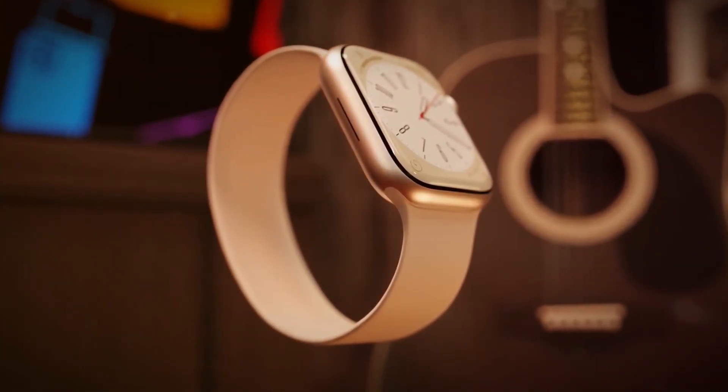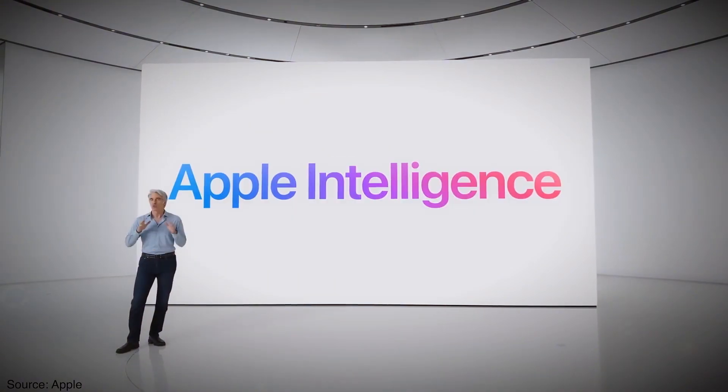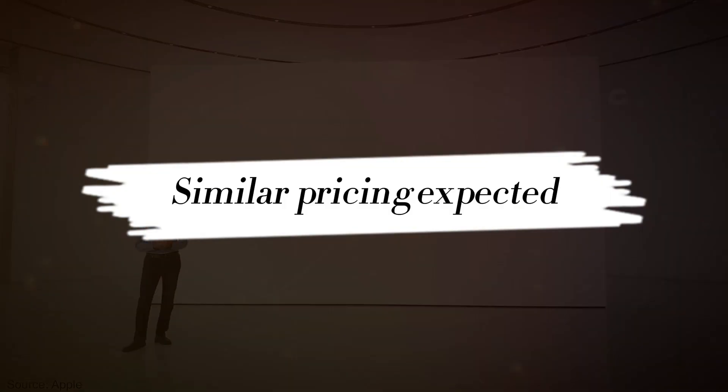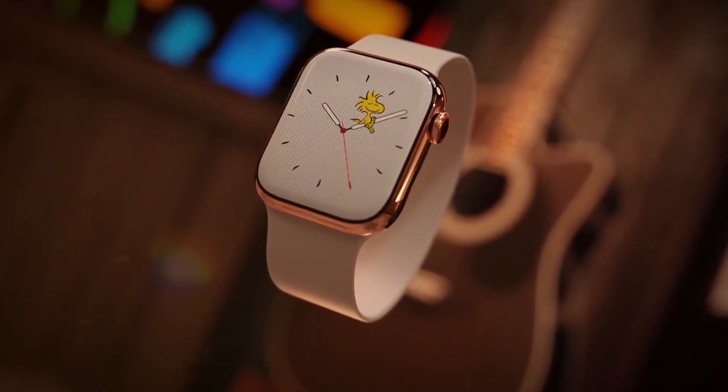As for the release date, the Apple Watch Ultra 3 is likely to follow Apple's typical release schedule with a launch expected in September 2024. Pricing is also expected to remain similar to the Ultra 2, although this could change if Apple makes substantial enhancements to the device.